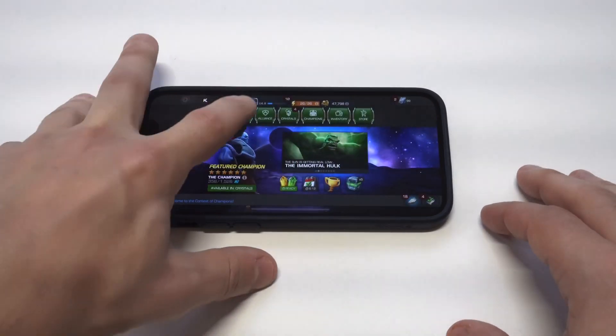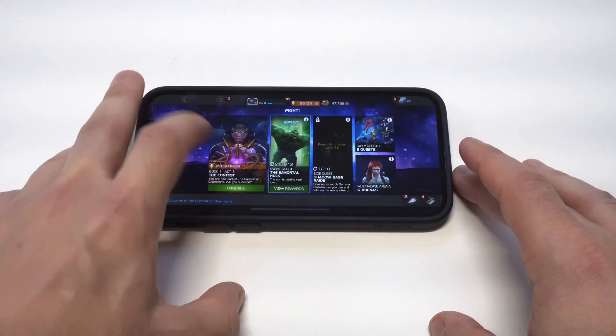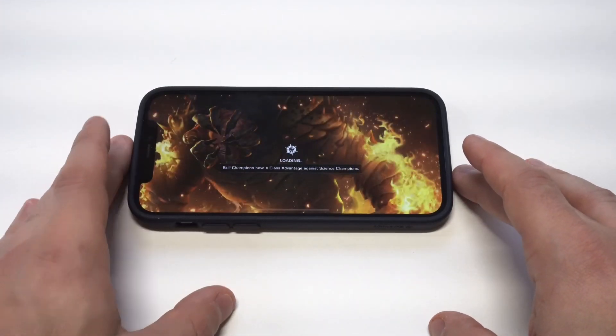The phone is just obviously great for gaming, and I do feel like the display on this phone is a lot better than last year's iPhone 11, having compared them.